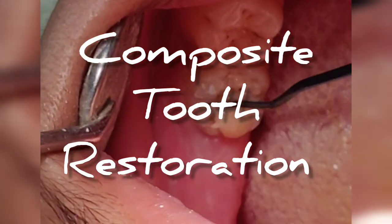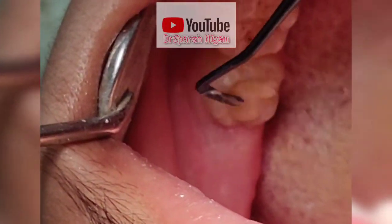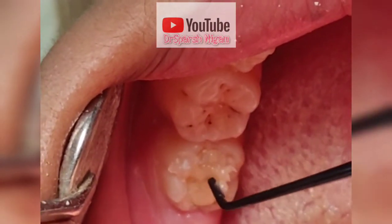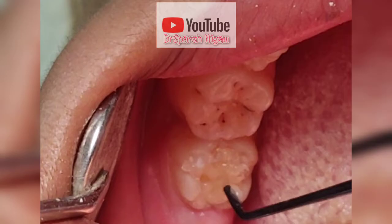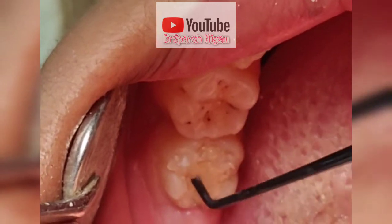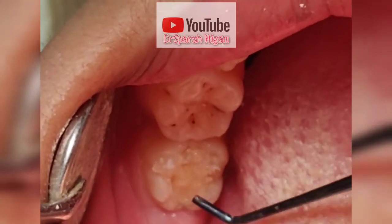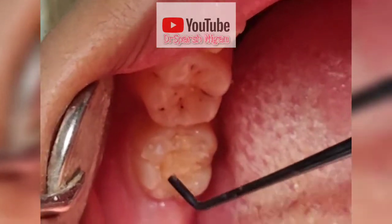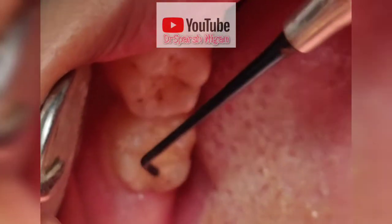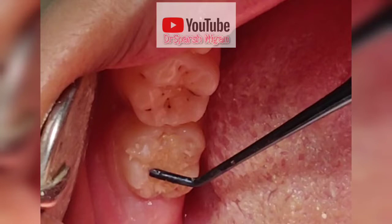Hello friends. Now you can see I am going to fill this tooth. This tooth is already root canal treated and now I am going to start filling it. This is a composite filling. Now you can see I am starting to fill it — slowly packing the composite filling inside the tooth and slowly contouring all the filling around the tooth margins.